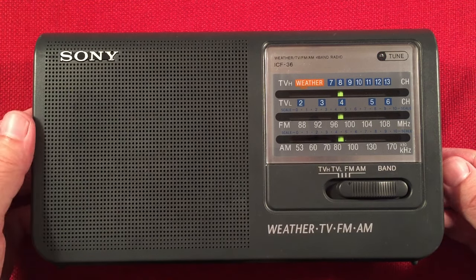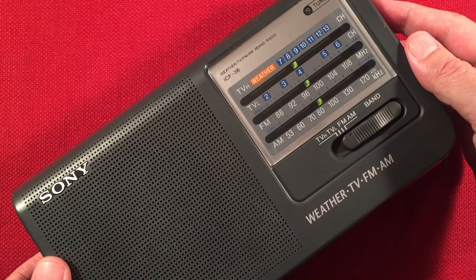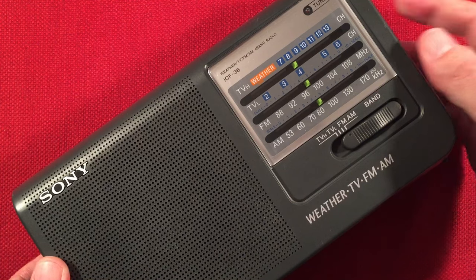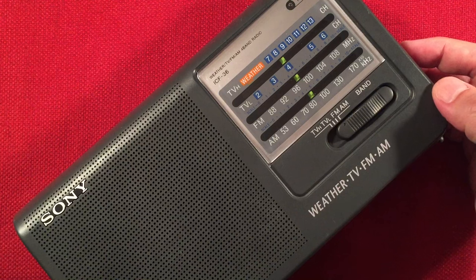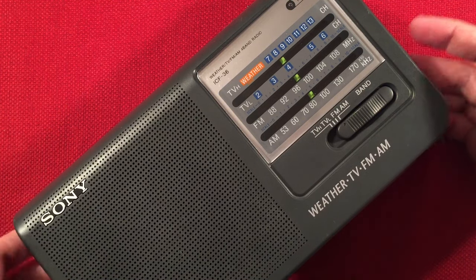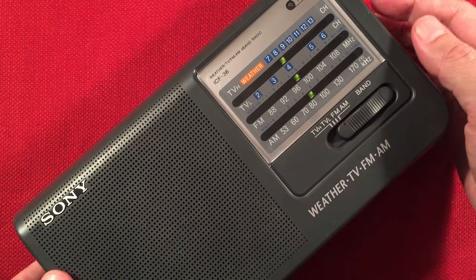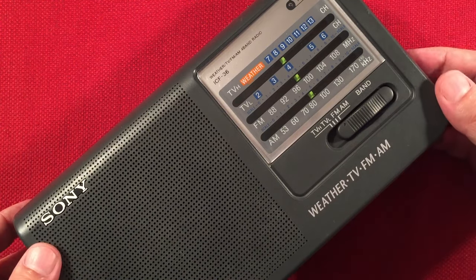Otherwise it gets lost in the static. 860 CJBC, Toronto, Ontario — 460 miles to the northeast again. Yeah, the cool thing is you can tune really smoothly back and forth on the analog dial — all analog radio. It's fantastic.